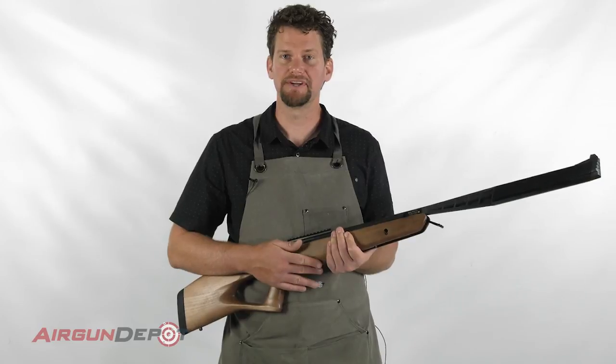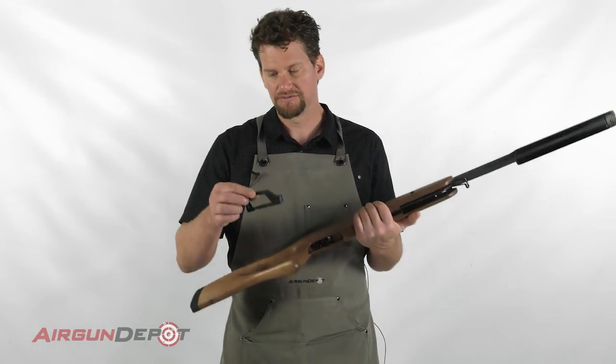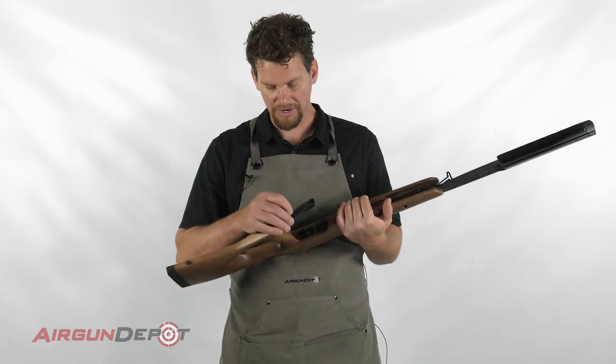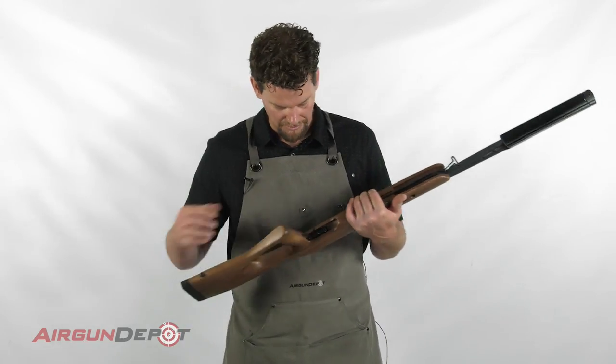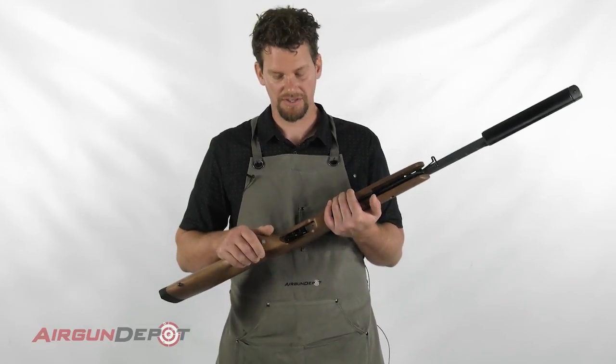Today I'm going to show you how to adjust the trigger on the Benjamin Trail NP2. I've removed the trigger guard just to make it easier to get to the trigger and for you to be able to see. If your screwdriver will fit through that slot, you don't need to do this. If you do remove the trigger guard, make sure you put that screw back in to hold the action into the stock.